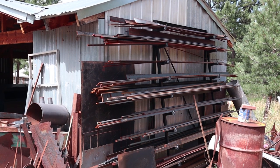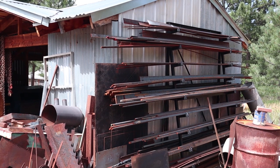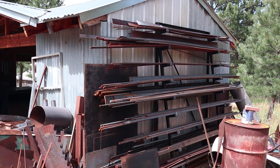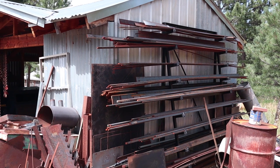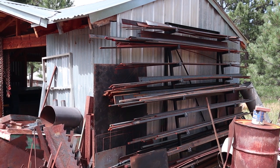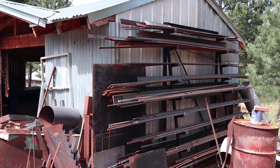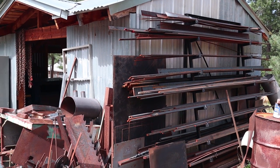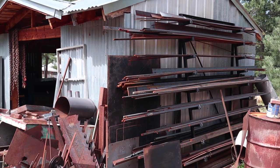My big stock rack out here on the outside is just going to stay out here. The material doesn't take too much damage — it's up off the ground, the snow melt and water drains off quickly, and stuff that's been on there for five or six years still isn't so rusty that it can't be used. Most of it cycles through pretty quickly.